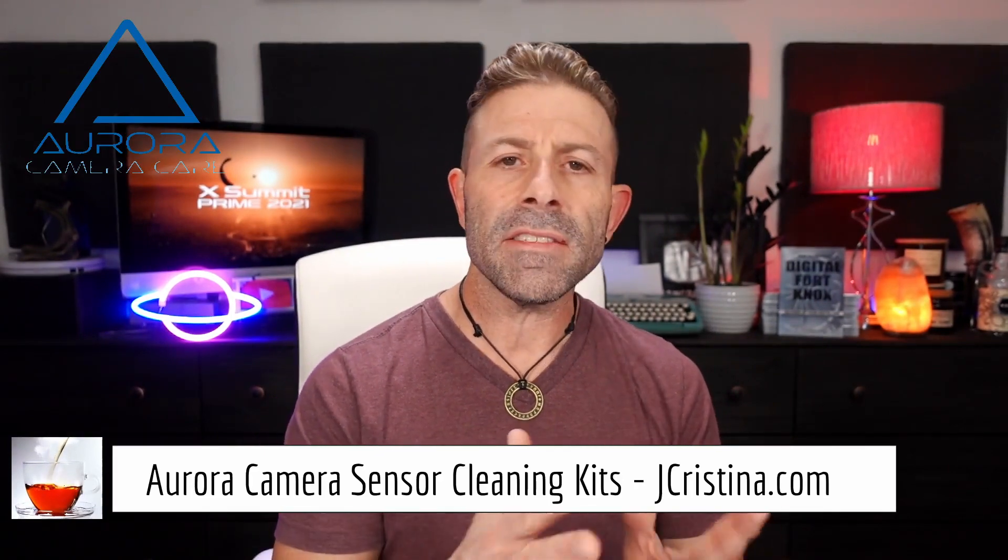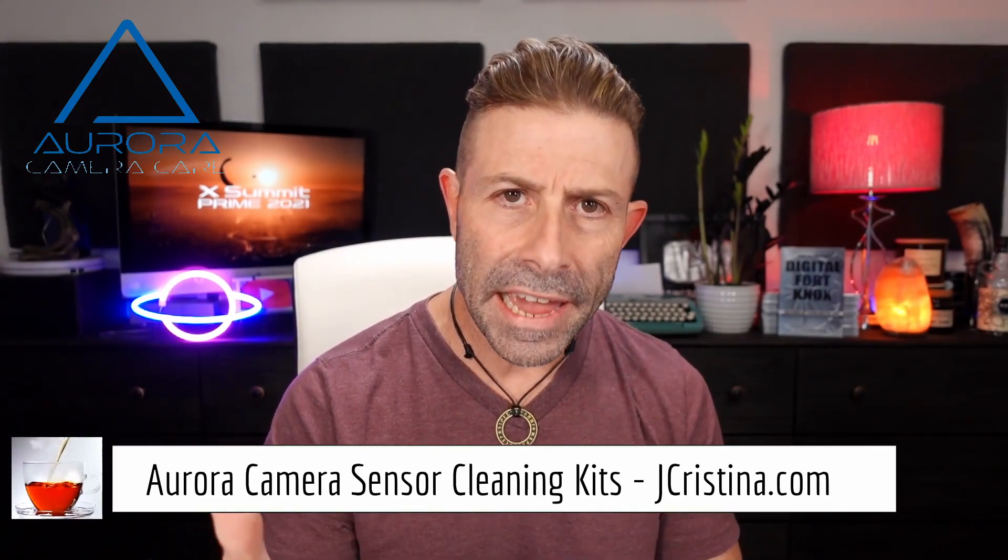So this video is sponsored by me. I created a product called Aurora Camera Care. It is a lens as well as a sensor cleaning kit. If you guys haven't cleaned your sensors lately, you probably should. Stop retouching all those black spots out of your clouds in post-production. It's ridiculous. Clean your sensors. So I created a product — Aurora Camera Care — available for full frame, APS-C, as well as micro four thirds. Doesn't matter what camera you have, I have the perfect swab and cleaner for you.